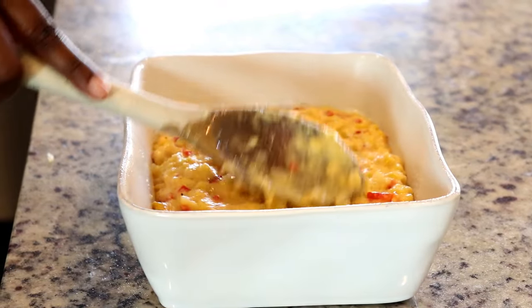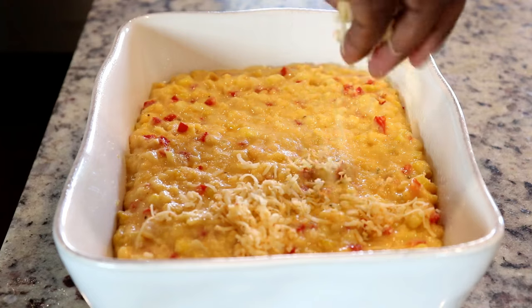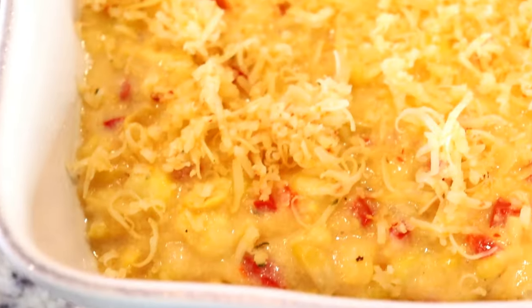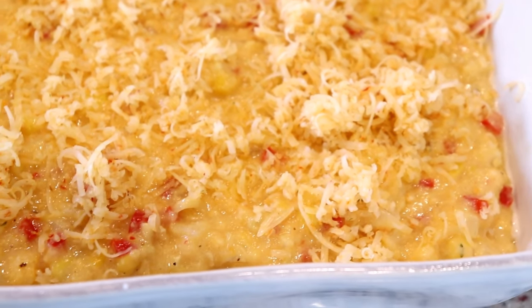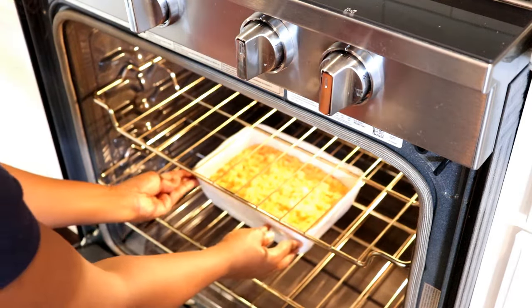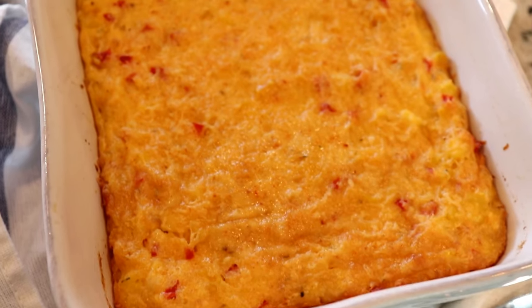I'm gonna use the back of my spoon to flatten it so it's even, and then sprinkle it with even more cheese before popping it into an oven preheated at 350 degrees. I love the simplicity of this dish — it would make a great side at a Sunday dinner or even for holidays. Let it bake for about 30 to 35 minutes, then allow it to cool before cutting into it.